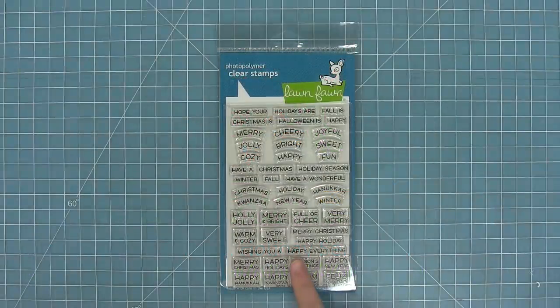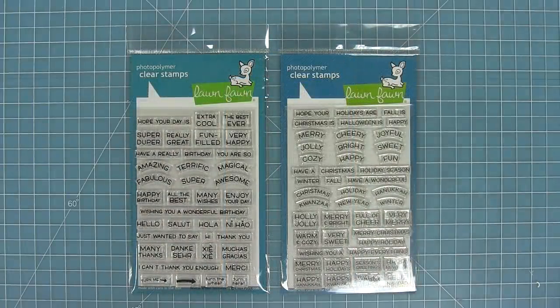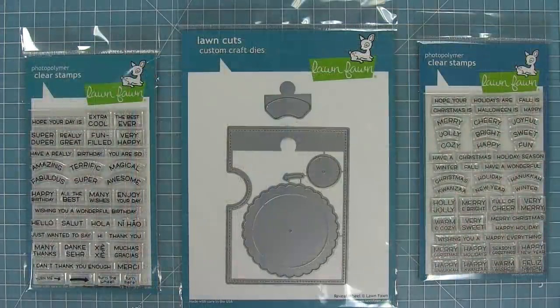Hello and welcome to another Lawn Fawn video. Today we are introducing our stamp set Reveal Wheel Holiday Sentiments. This is the holiday version of our Reveal Wheel Sentiments that was just for general cards. What these stamp sets do is they help you make interactive sentiment-changing cards using the Reveal Wheel. So these are so much fun — let's go ahead and check it out.